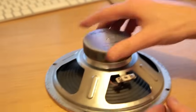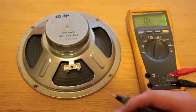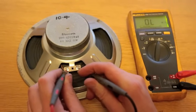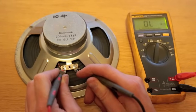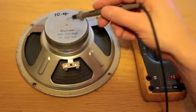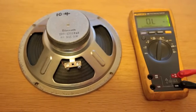Next, we're going to use a multimeter and test the resistance across the back two terminals. We put our two probes on the resistance setting onto the back two terminals, and we can see that we're getting unlimited resistance, meaning there's no connection — so the wire inside the voice coil has actually burnt out.